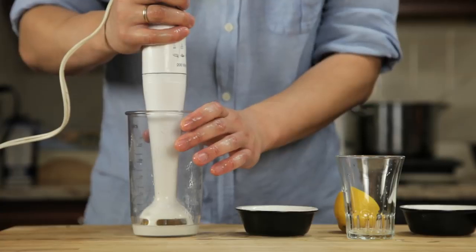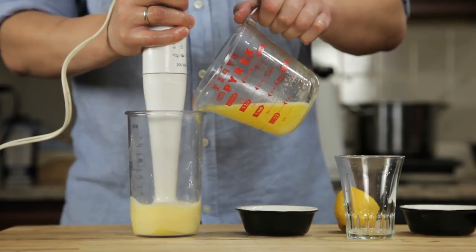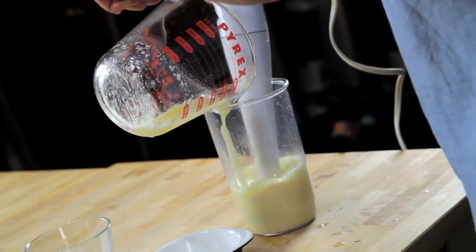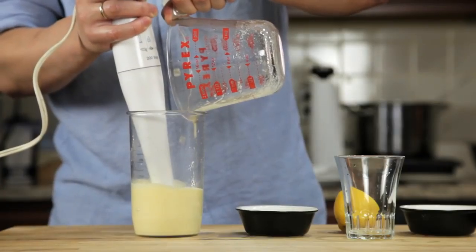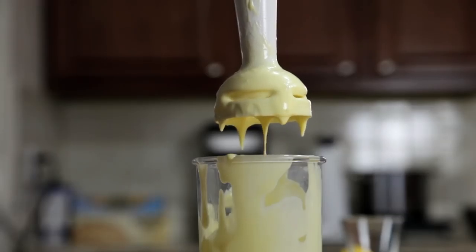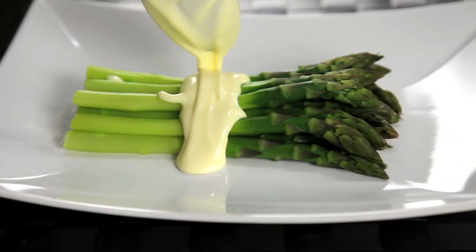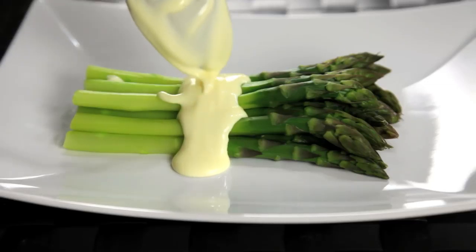Now all we've got to do is stick the hand blender into the cup, start it running, and then slowly drizzle in our butter. As the hot butter hits the eggs, they start to cook. By the time you've added all of your butter, about 30 seconds later, the eggs are fully cooked, and you've got a smooth, creamy, hot hollandaise sauce that is completely indistinguishable from one made using the traditional whisking method.